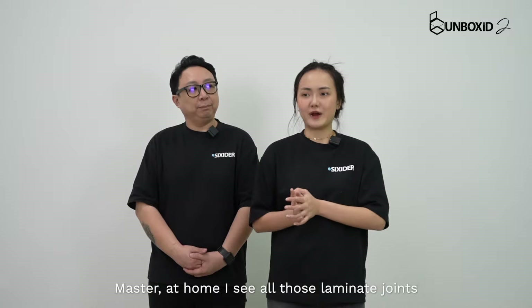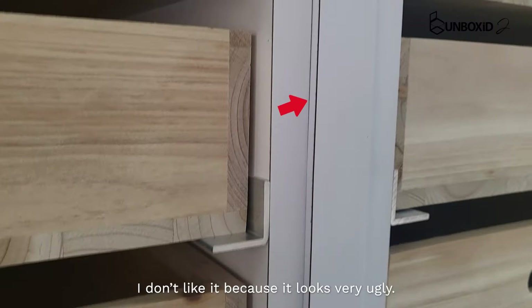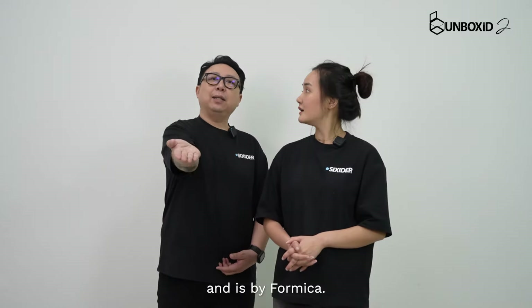Shifu, at home where I see all those laminate joints with all those black lines, I don't like it because it looks very ugly. Is there a way to solve this kind of issue? Of course, there is a solution and it's by Formica.